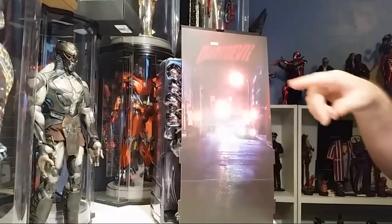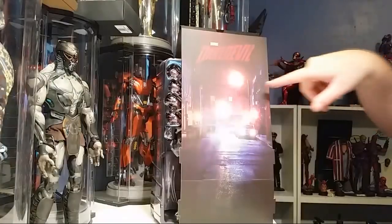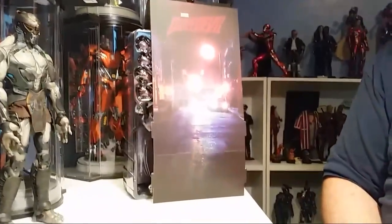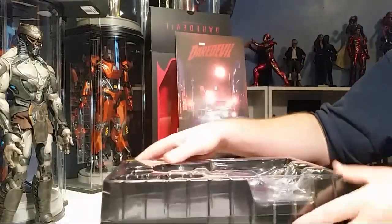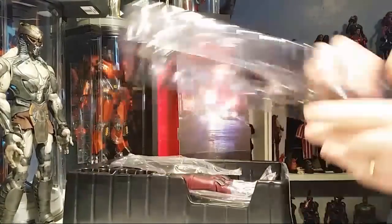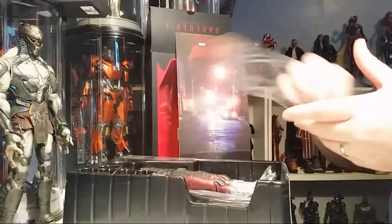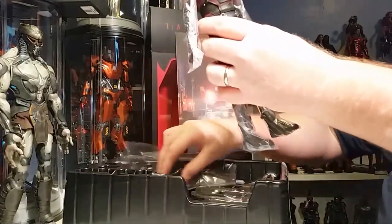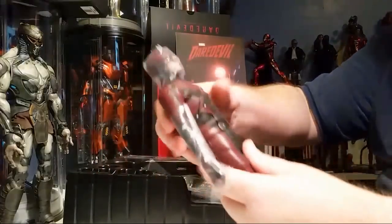It says 'Marvel Daredevil' at the top. You can see the telephone lines and electric lines from the street poles — pretty cool, I like that. Let's get him out of the box. I've had him in the box. I bought him — this was a TMS, so it's not any less quality than their MMS. It's called a TMS because it stands for Television Masterpiece Series.